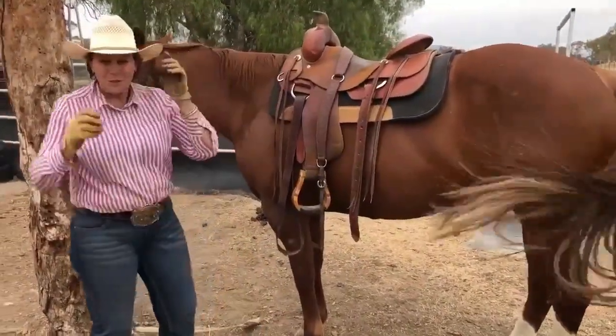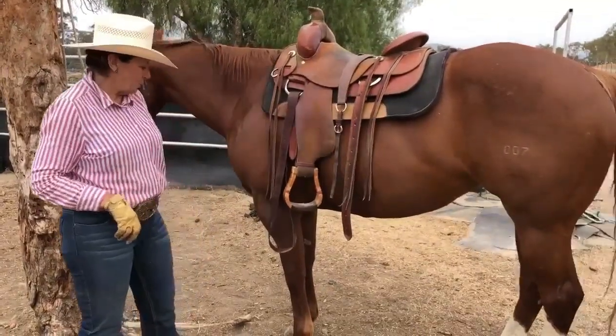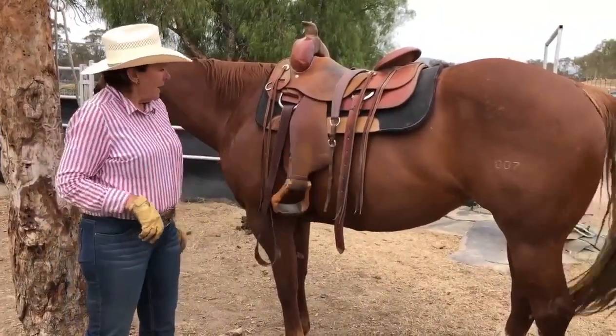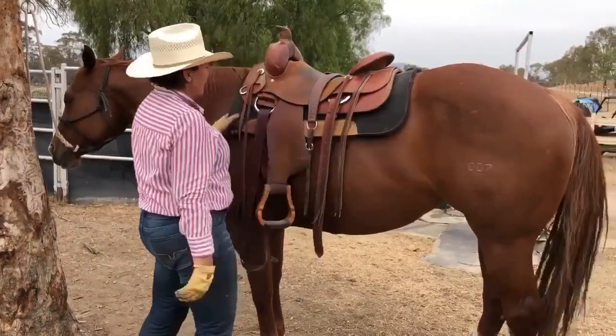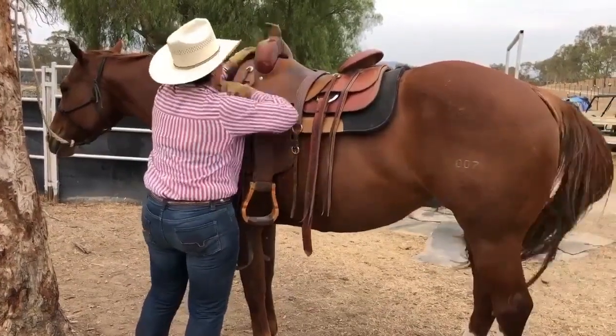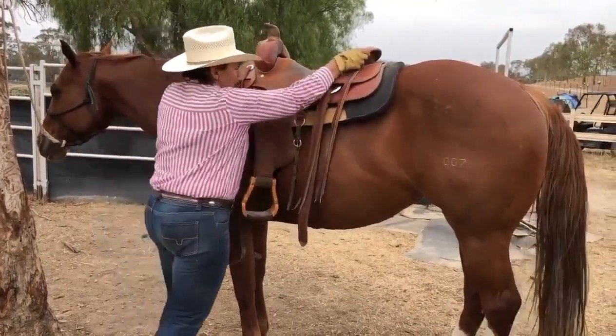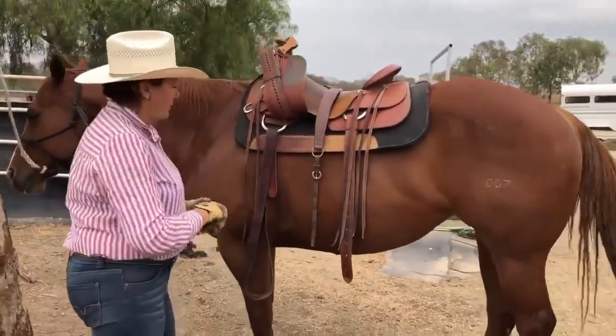Hello, today I'd like to talk to you about safety and your gear with your ranch horse. As you can see, I've just saddled this horse. Saddle pad obviously first. Lift it up here to put a bit of air in the gullet. Make sure the saddle fits well into the horse and get ready to girth up.